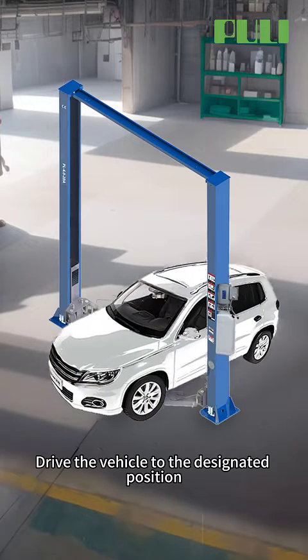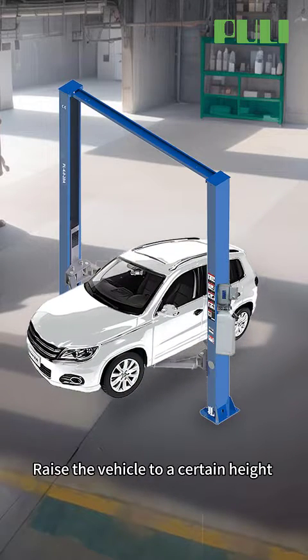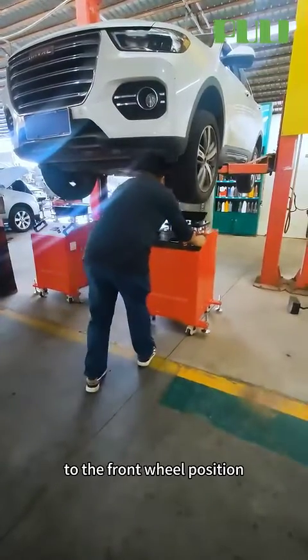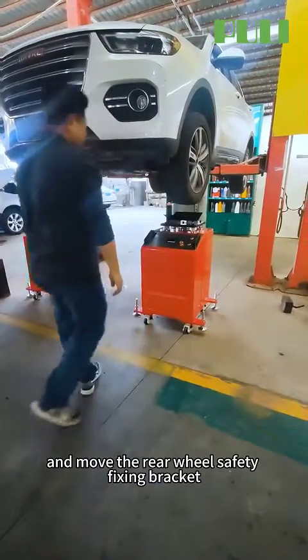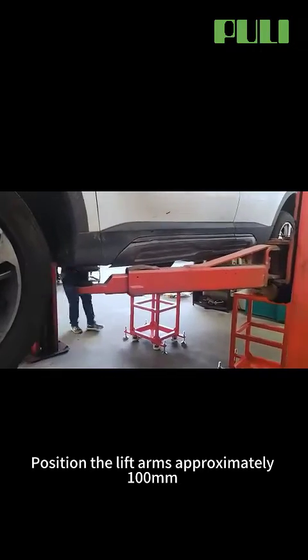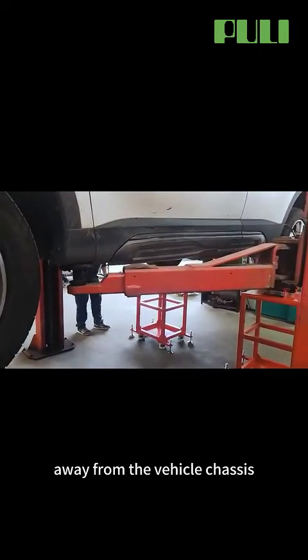Drive the vehicle to the designated position. Raise the vehicle to a certain height using a two-post lift. Move the detection equipment to the front wheel position and move the rear wheel safety fixing bracket to the rear wheel. Position the lift arms approximately 100mm away from the vehicle chassis.